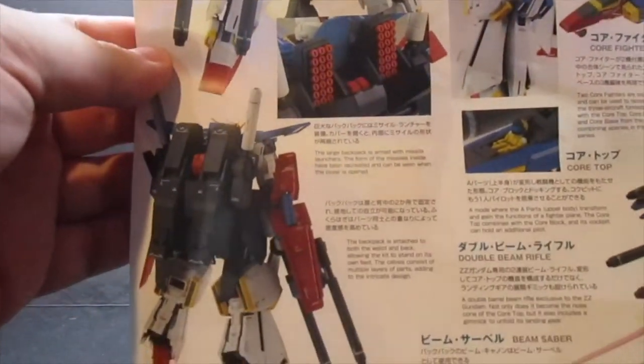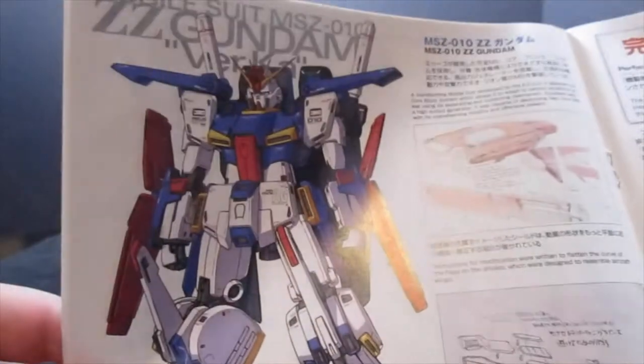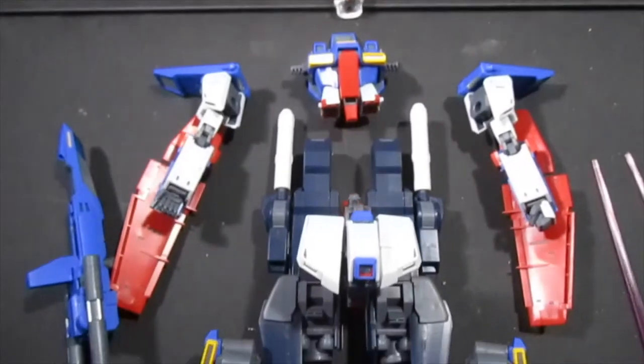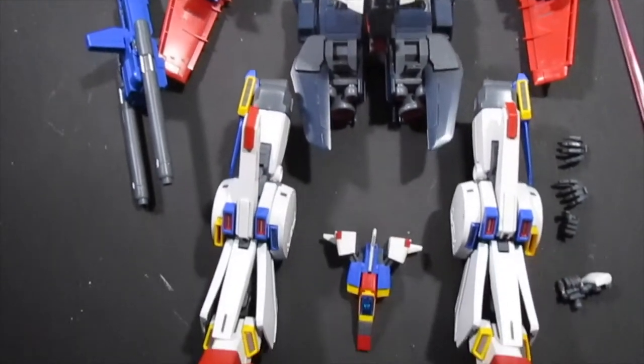Into the manual we go, and you're going to see some really cool pictures of the Double Zeta showing off some of its gimmicks and how it came to be. Apart from being a standard manual, in the middle there's a color splash page that compares the original art to the Ver. Ka art. And here are all the pieces for the Double Zeta Ver. Ka — quite the nice little spread.